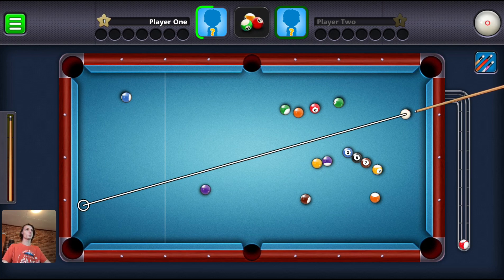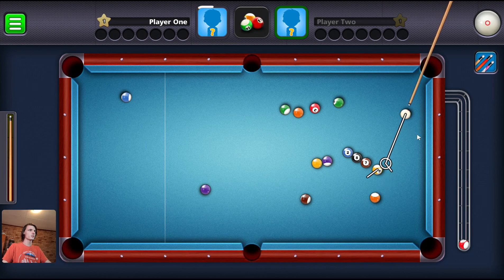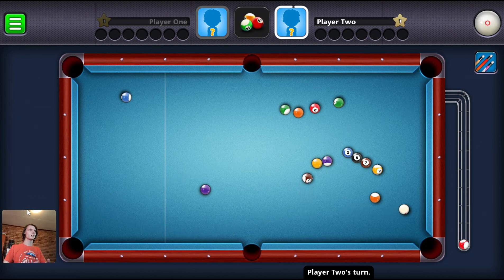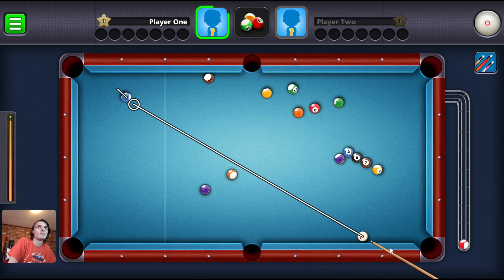The controller doesn't seem to be working. Let's just shoot here first — I'm not sure where to shoot and I've got a timer. So the game controller doesn't seem to be working; it seems to be a mouse-only based game. But that's fine.